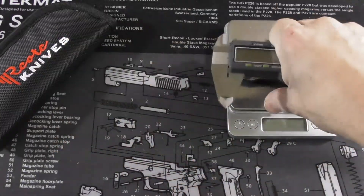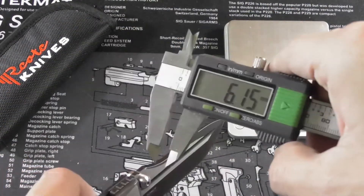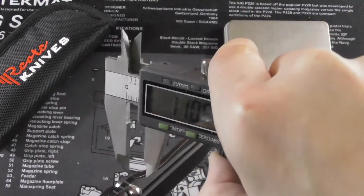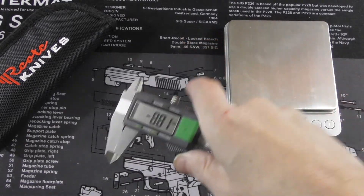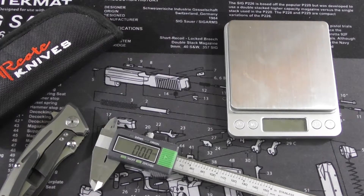As for the blade thickness — my video was already finished when I realized I forgot to measure it, so we're doing it now. The blade thickness is 4.02 millimeters, so essentially 4 millimeters.